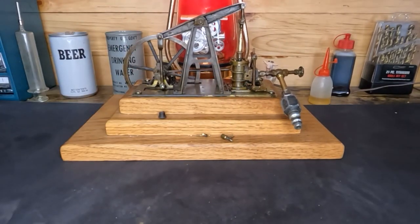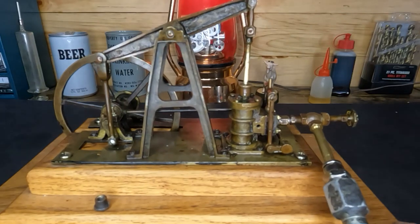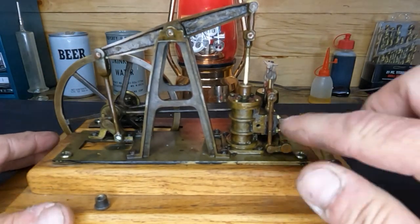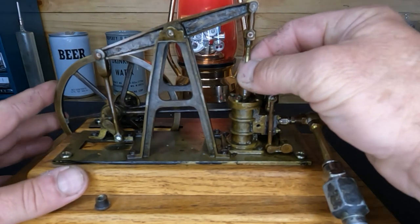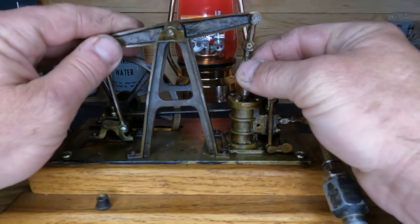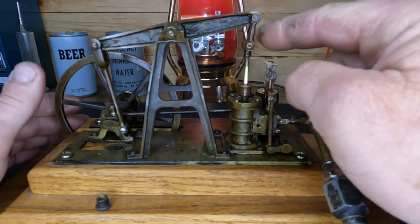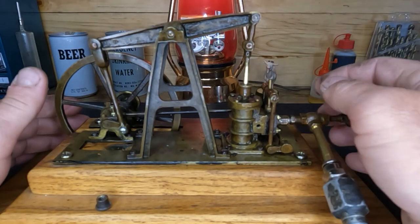Hi everybody, welcome back. On our last video we left off with this thing running, and it doesn't run too bad, but we are going to run through this whole thing — we're not going to rebuild everything, but we still have quite a bit of play up here. So we're going to take this off to get to our cylinder. Let's get our cylinder opened up.